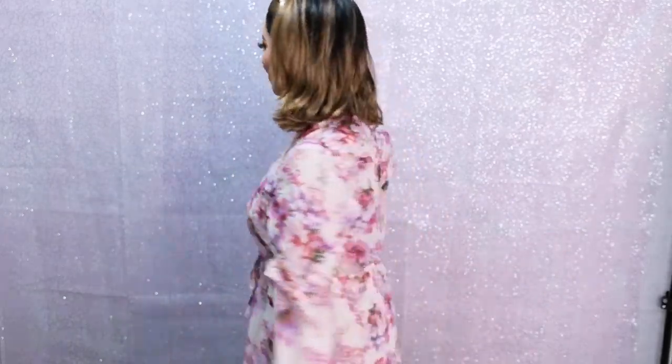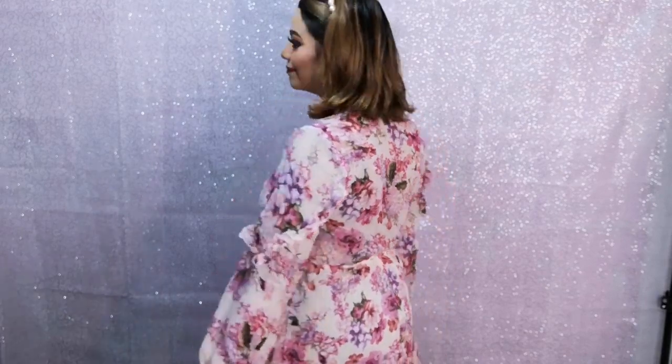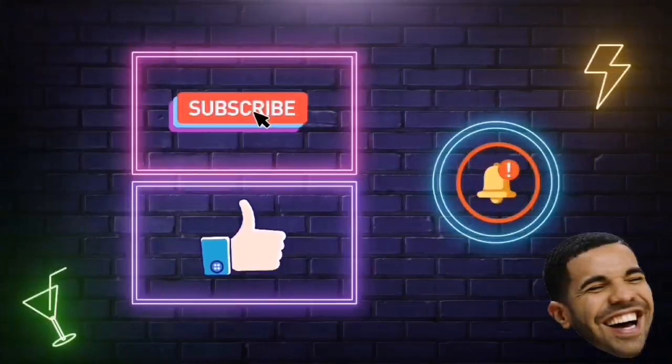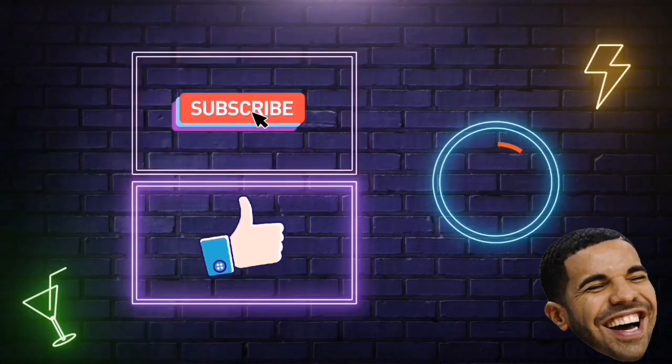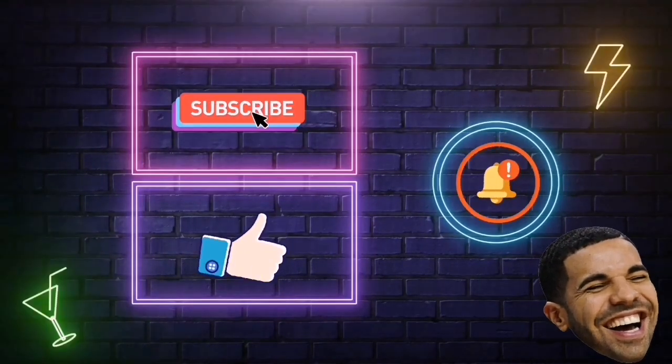Para completar el maquillaje, ¿qué les parece este precioso vestido de flores de la marca Shane? Shane maneja muchos vestidos y de verdad la calidad está excelente. En esta ocasión quise utilizar este porque me encanta la tela y aparte se ve súper tierno y bonito. También la diadema es de Shane y el collar es de Trendy. Mis niñas recuerden que las quiero mucho, nos vemos en el siguiente video. ¡Bye!